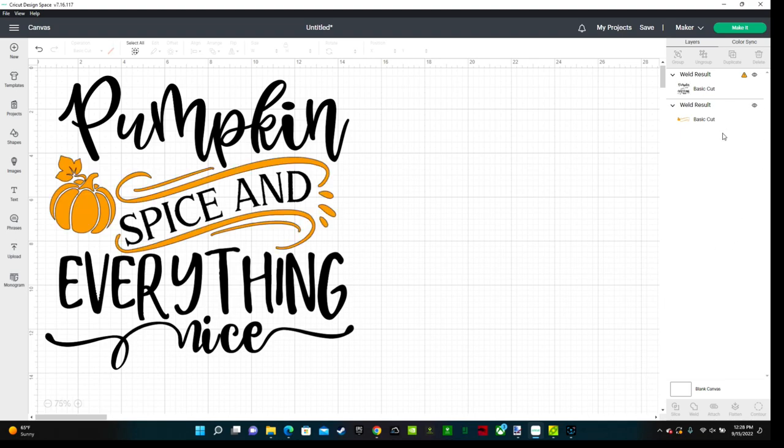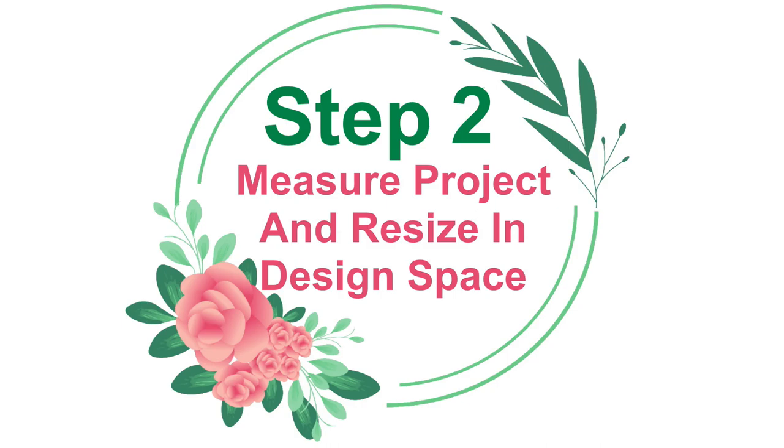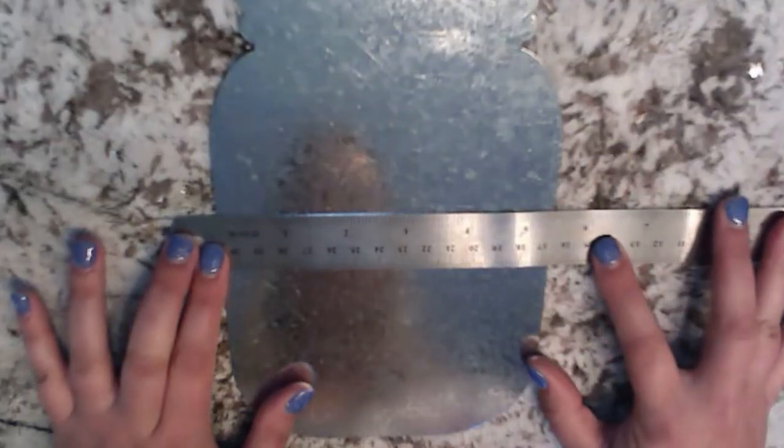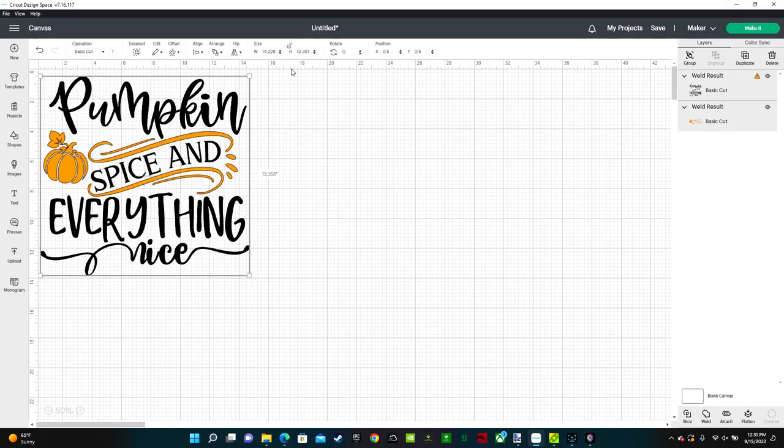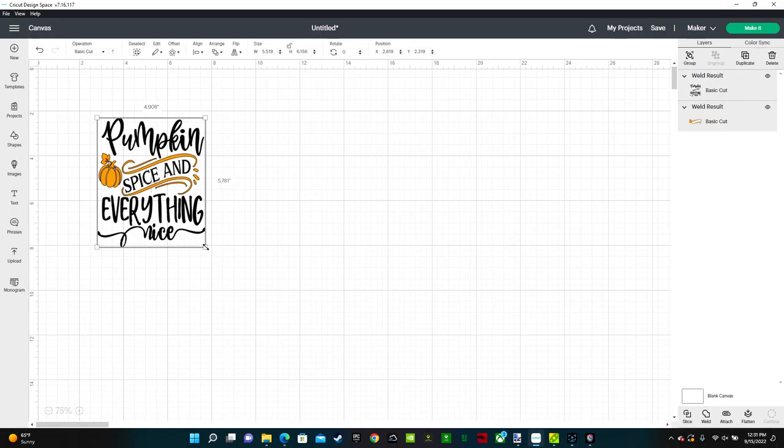Next we're going to step two: measure your project and resize in Design Space. Use a ruler to measure your project. I made my design 5 inches wide by 5.7 inches high.